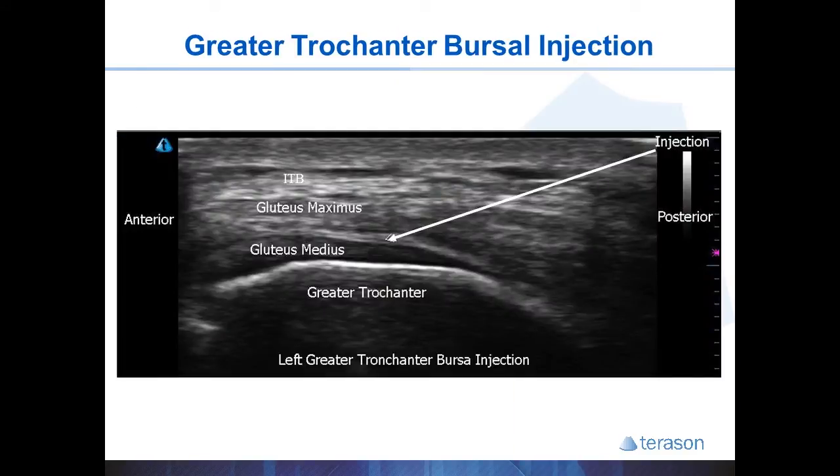Here is an example of the procedure showing the transverse IT band just above the gluteus maximus, and the gluteus medius tendon wrapping down to attach onto the greater trochanter. The plane we are looking to inject into is right in between these two muscles and tendons.